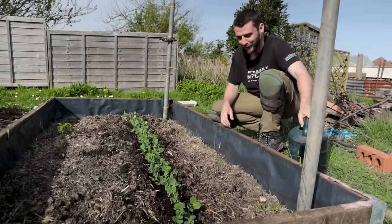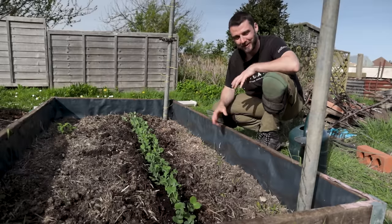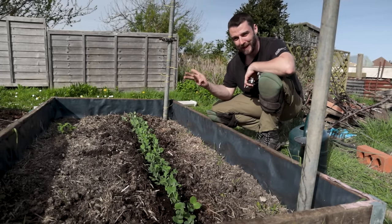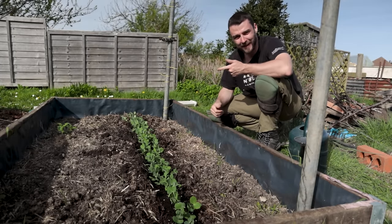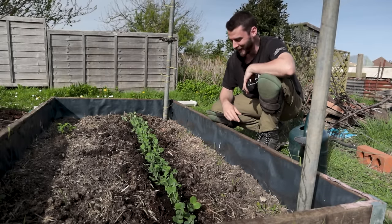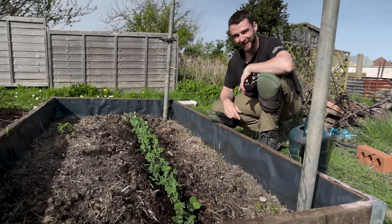I think that's just about enough allotmenting for one day. Thank you ever so much for watching. An extra special thank you to all of my Chili Pepper Tip patrons: Tony, Bill, Pam, Louise, Mel, Michael, Denise, Socks in the Garden, Andrew, Sarah, Dorkasaw, and Angela. Hopefully I'll see you again in the next one.